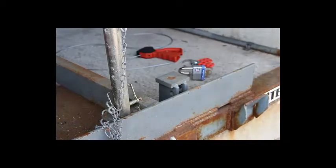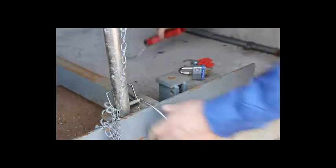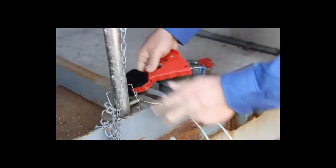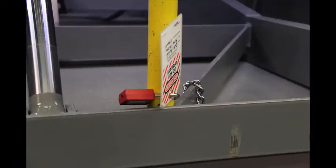Next, we will install the pin and retainer, which comes with the Right Height safety strut and accepts a cable-type lockout tagout device. The next picture also shows other means of securing your lockout tagout device if you do not have a cable-type device.